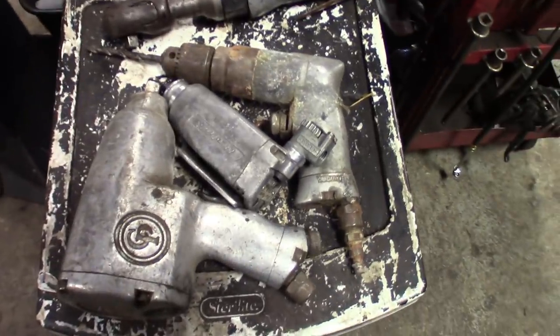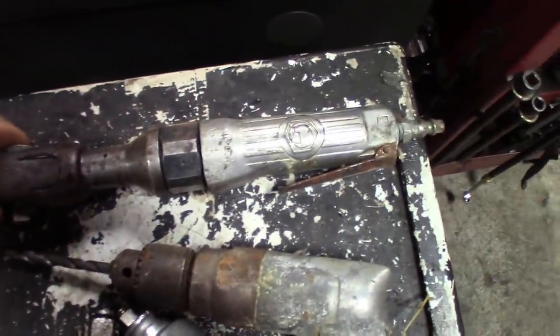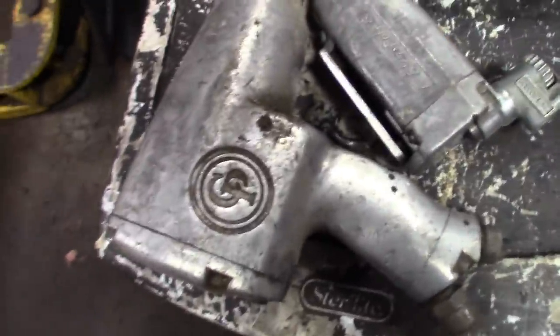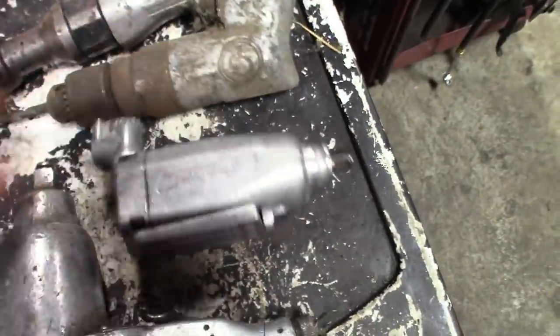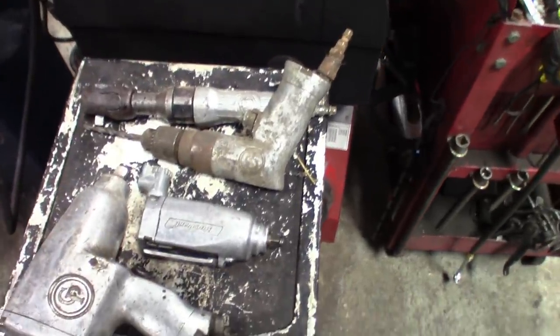You can see what some of them look like. Here's some of the other things. We've got a Macko 3/8 air ratchet, got a drill in here — Chicago Pneumatic, I believe. Another Chicago Pneumatic, got a Blue Point little butterfly 3/8. There's a couple other ones, but let's get over to the Ingersoll Rand.